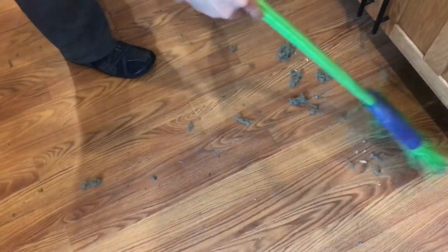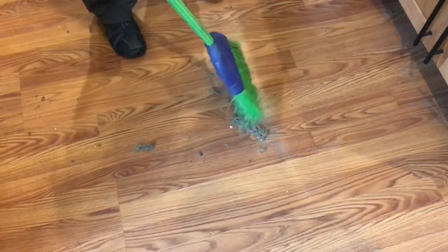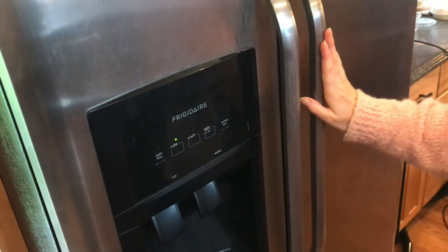You can see how much dirt was also underneath the refrigerator that got blown out while we were working in the back. A little bit of preventative maintenance on these goes a long way.